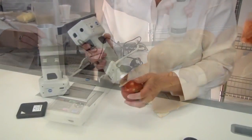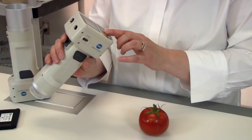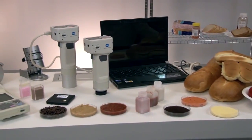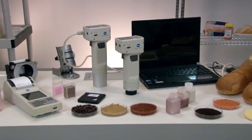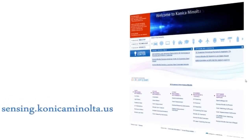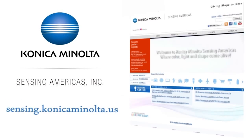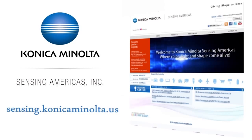Inspect, sort, select, classify, or grade the color of your product anywhere with Konica Minolta's CR400 and CR410 colorimeters. For more information on Konica Minolta Sensing's full line of color measurement solutions, or to schedule a free demonstration with one of our color experts, visit us online at sensing.konicaminolta.us.